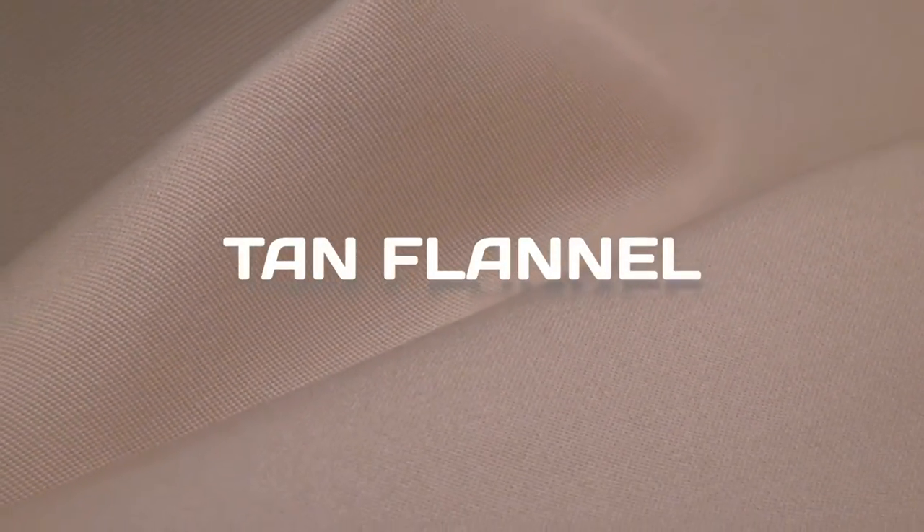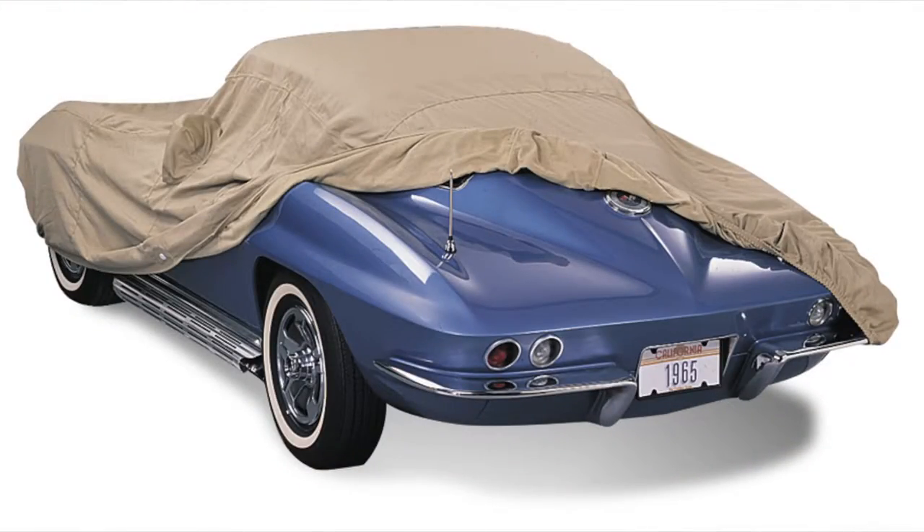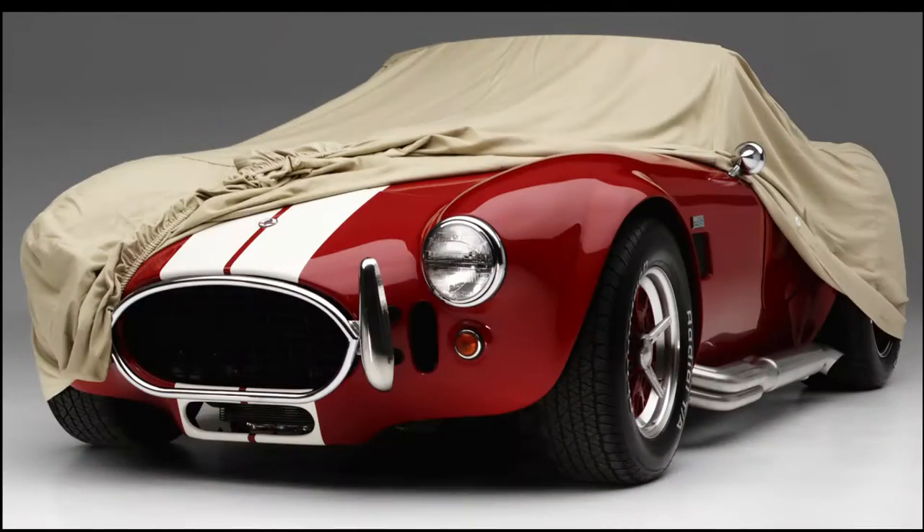Our tan flannel fabric is perfect for those who like traditional woven fabrics for indoor protection. Favored by traditional enthusiasts, tan flannel is designed primarily for indoor storage use. This woven fabric is constructed from a durable polycotton blend with a naft underside finish that provides a soft touch, protecting fine paint finishes.